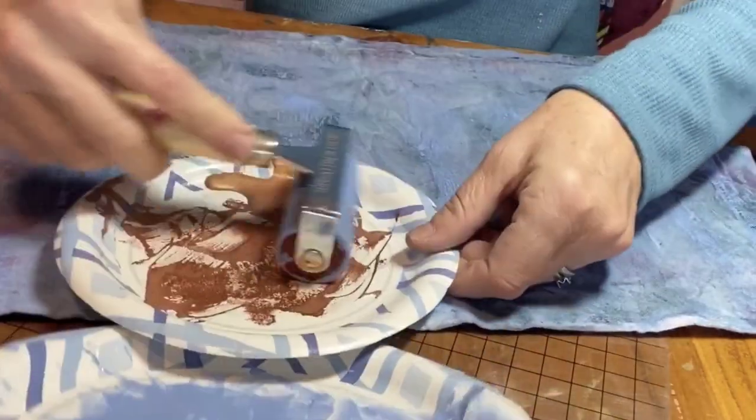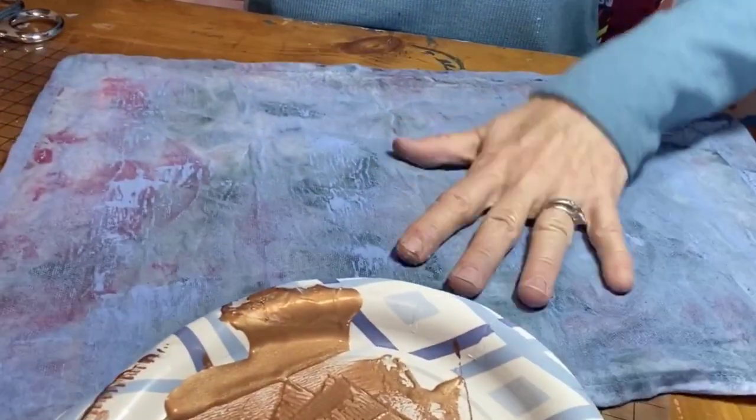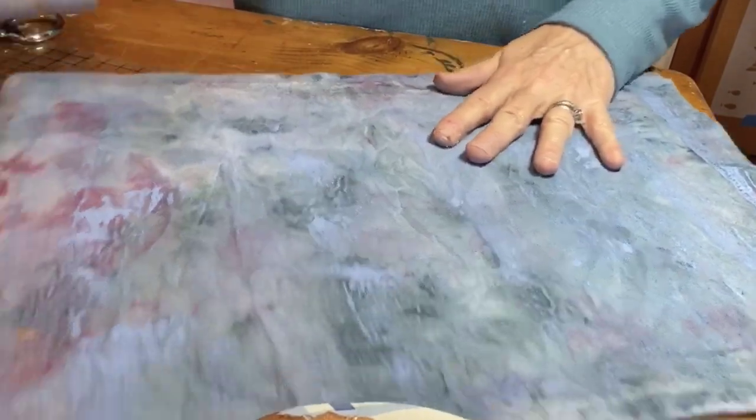I keep this banner handy in my studio, so whenever I have some leftover paint, it goes on the banner. Here you see me rolling on some leftover copper patina.